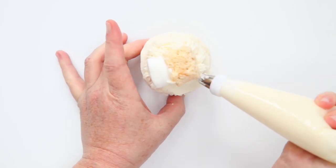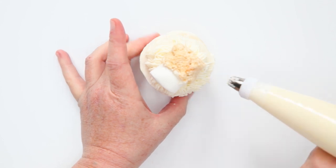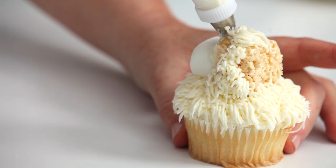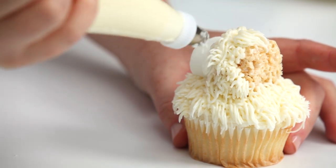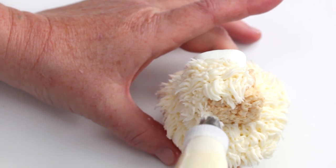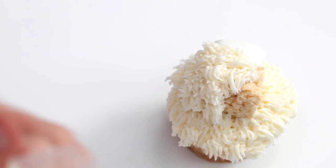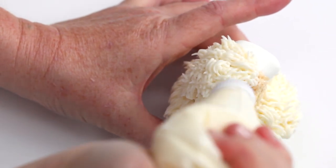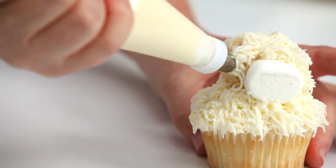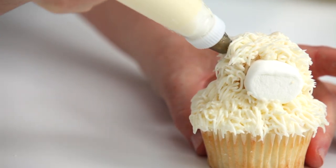Fit a piping bag with a number 233 grass tip and fill with vanilla frosting. Pipe frosting fur over the entire cupcake except the front of the marshmallow muzzle. To do so, hold the bag so that the top of the bag and the cupcake form a 90-degree angle. Keep the bag less than a quarter inch from the surface of the cupcake. Apply pressure to form the fur, pulling up and away to make the fur about a half an inch long. Stop pressure and pull the tip away.